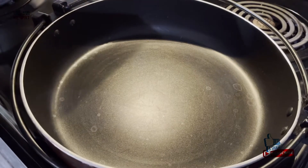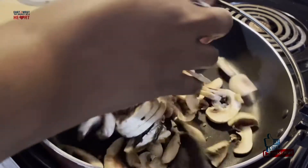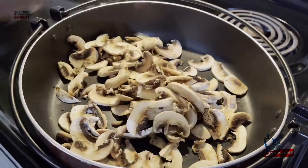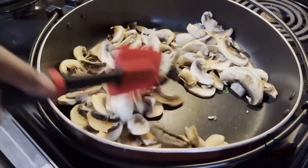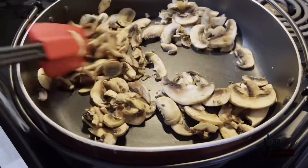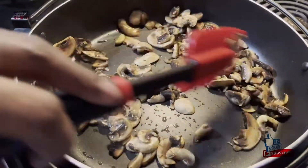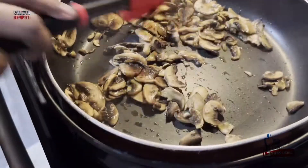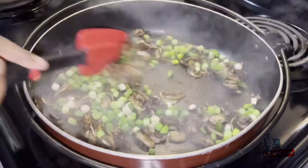Add mushrooms to the pan and fry them. First, add mushrooms. We will dry it and add spring onion. We will fry it.